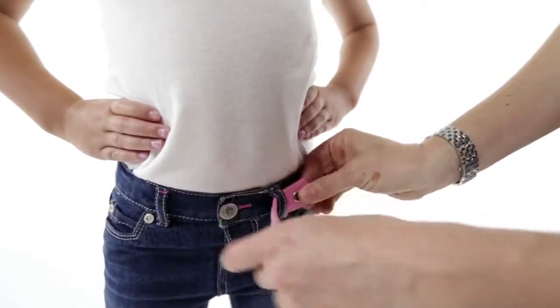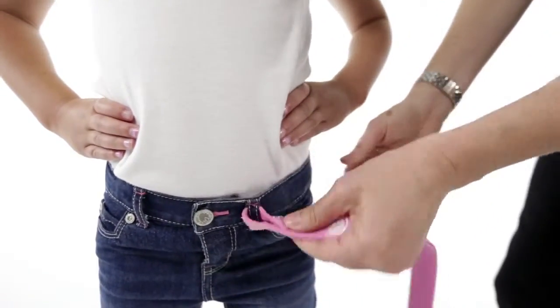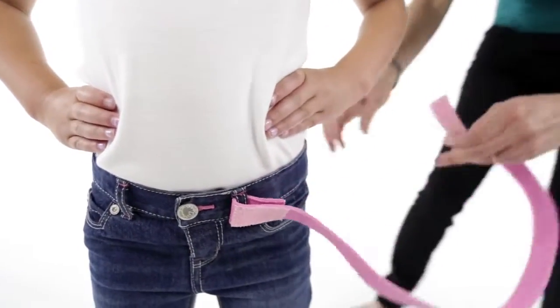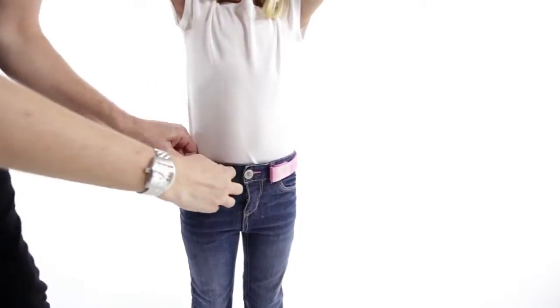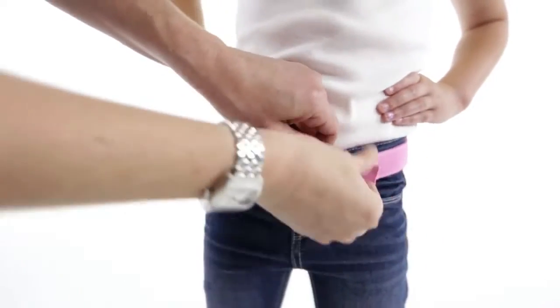To put on a Myself belt, simply snap one end of the belt around the first belt loop so you can no longer see the snap. Weave the belt through all the loops like a traditional belt. When it comes out the other side, affix the two ends together.